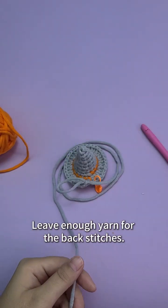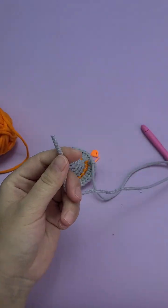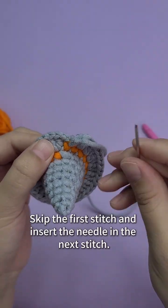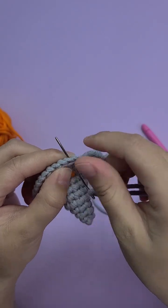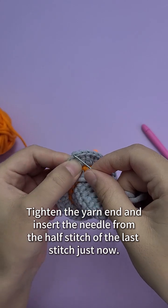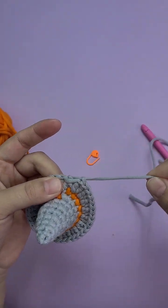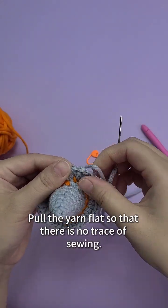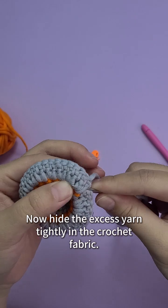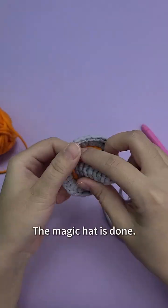Leave enough yarn for the back stitches. Take out the sewing needle and put on the yarn. Make an invisible slip stitch at the end — skip the first stitch and insert the needle in the next stitch. Tighten the yarn end and insert the needle from the half stitch of the last stitch. Pull the yarn flat so there is no trace of sewing. Hide the excess yarn tightly in the crochet fabric. The magic hat is done.